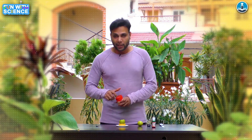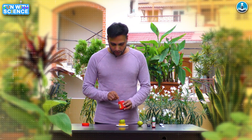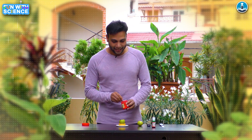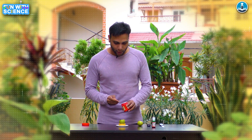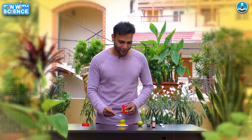Now, what you should know about baking soda — baking soda is a base, and citrus fruit has citric acid, so it is acidic. Base is going to react with acid. Let's see what happens.